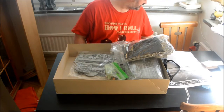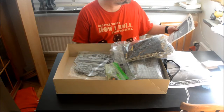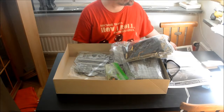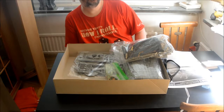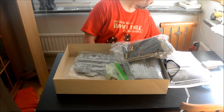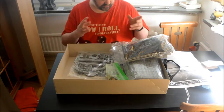When this came out I wasn't even — I was 8 years old. So I got this maybe 1988, '89, somewhere around there.